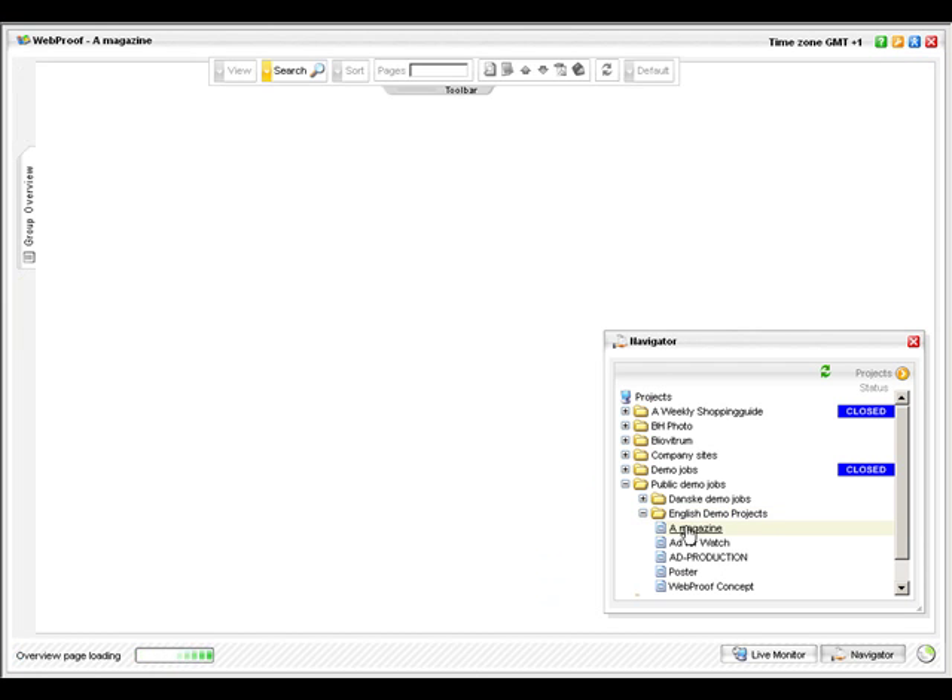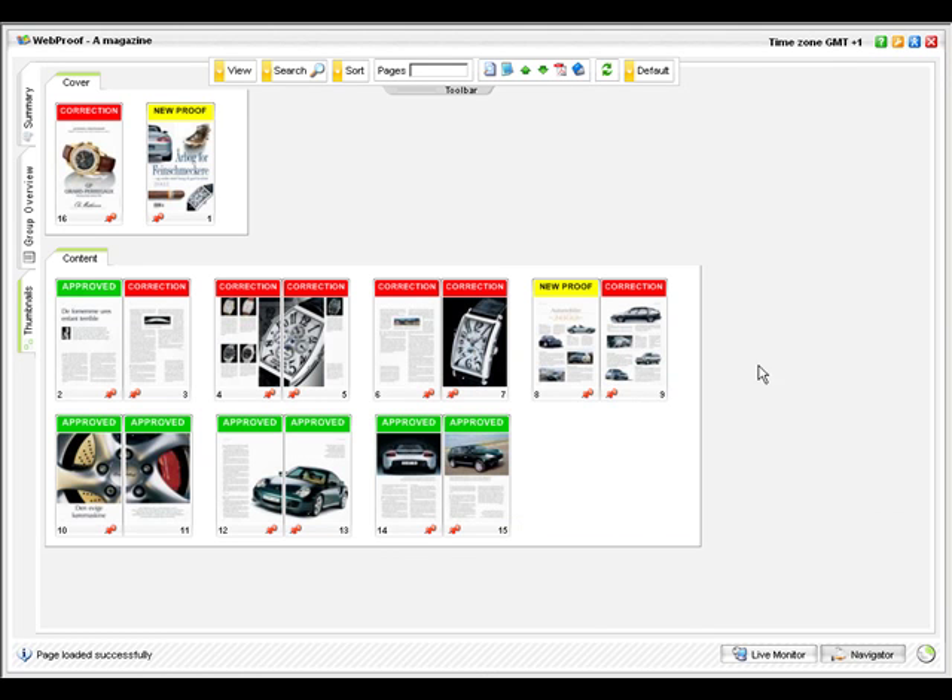Here is our Navigator window, showing a listing of projects or jobs that you have access to. Simply click on a project name to start working with it.